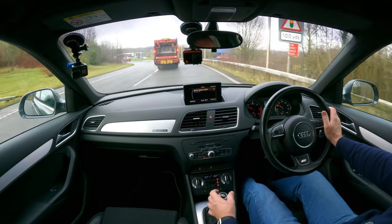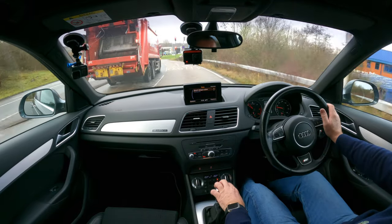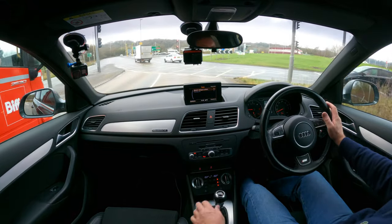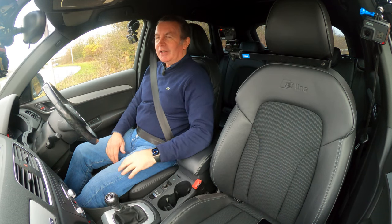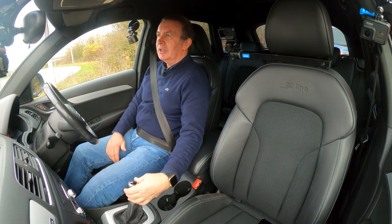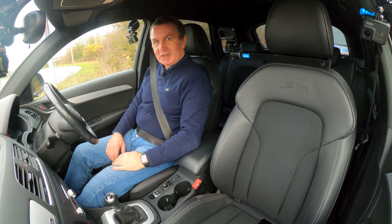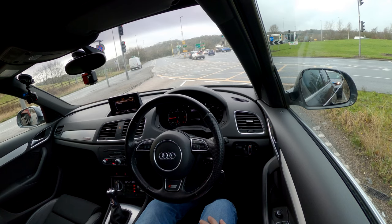The steering is really nice. Driving position for me is great — just right. I can drive with my elbow on the armrest and virtually change gear without taking my arm off. Lazy man's driving.